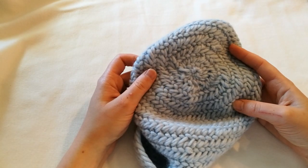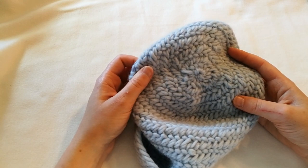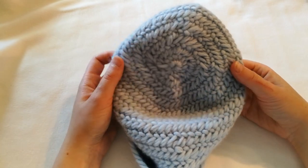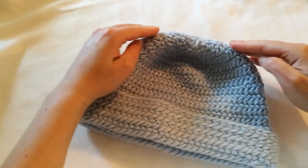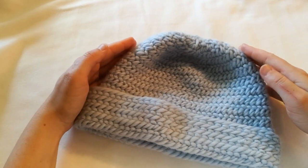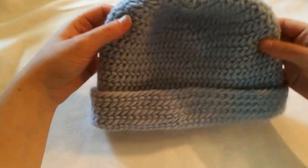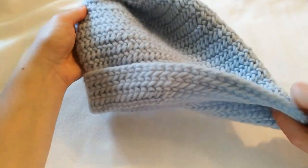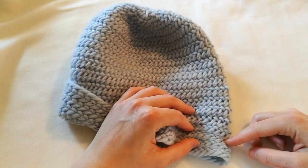After this it becomes a matter of trying it on and approximating how many you need to increase. The rule of thumb is that if you increase it's more flat — so here lots of increasing. If you don't increase it becomes more of a cylinder, like down here. You can see it's rather straight here and that's because I haven't increased anything.